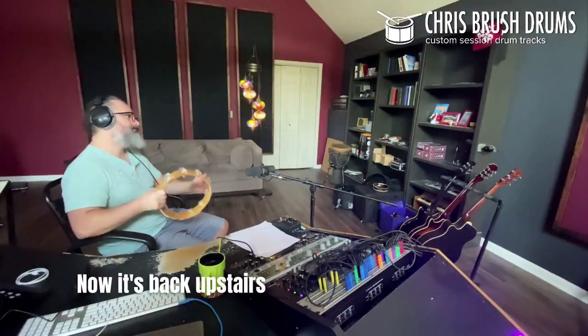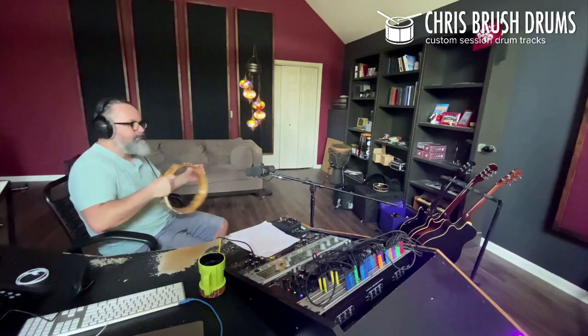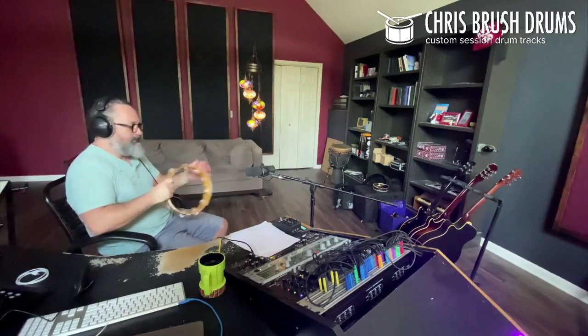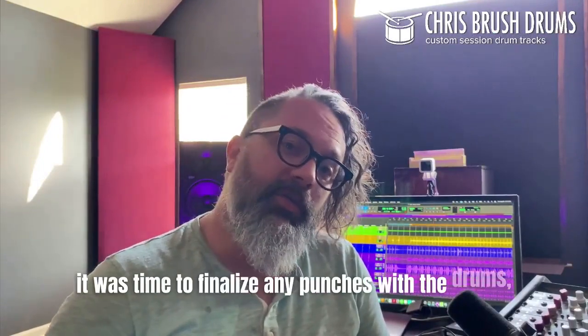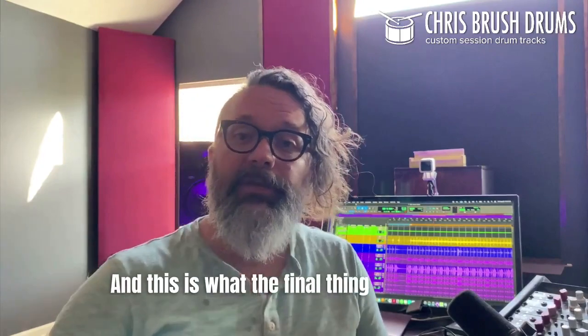Now it's back upstairs to do a tambourine overdub. After I got the tambourine done, it was time to finalize any punches with the drums, and then copy and paste any of the programming stuff — and this is what the final thing sounds like.